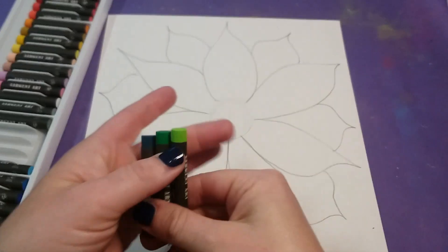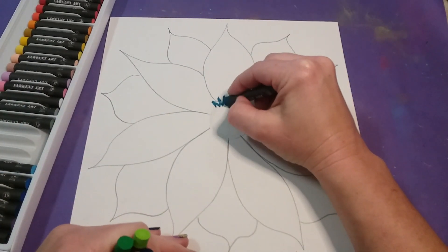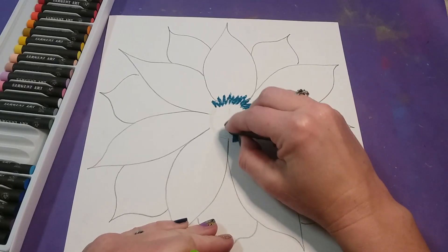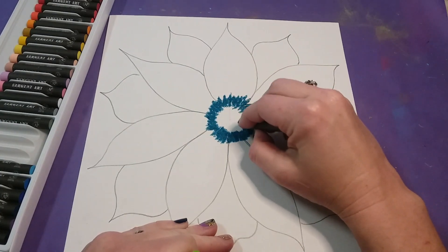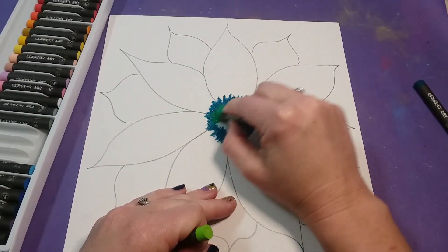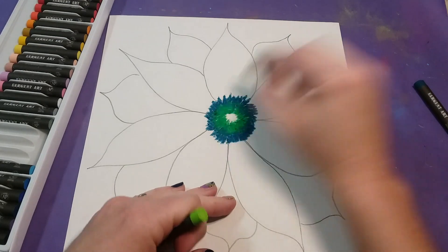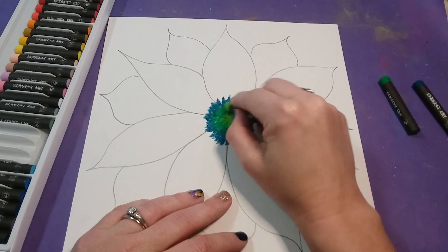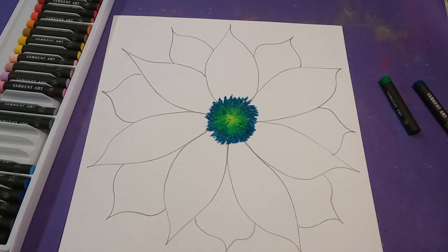I'm going to start with the middle and grab three cool colors — I decided to go all green. Start on the outside and do a zigzag line, pressing firmly. Then go to medium green and blend over top of that dark green, pressing firmly. Then the same thing with the light green, and the center of my flower is pretty much complete.